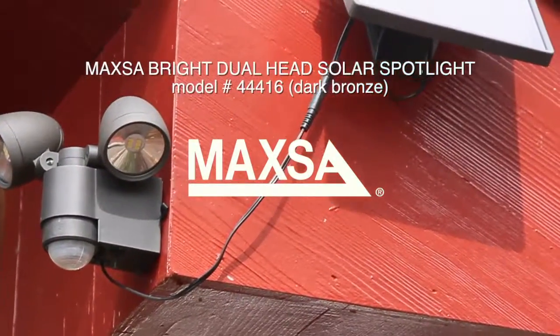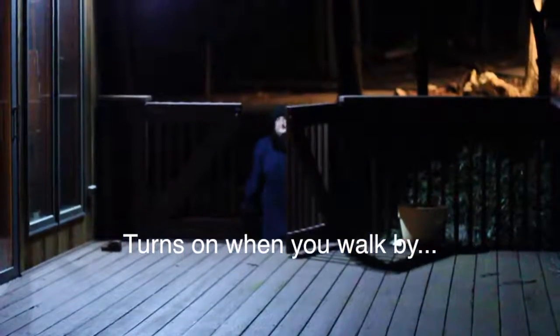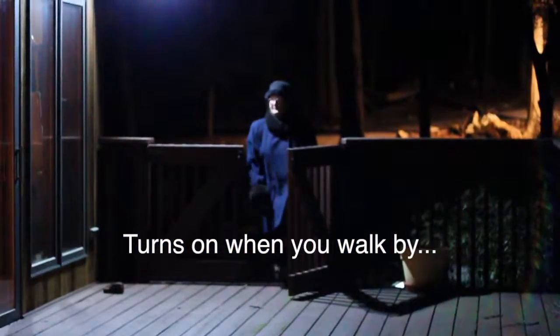Light your way with the Maxa Bright Dual Head Solar Spotlight from Maxa Innovations. Never worry about a stumble or fall around your house again. It's perfect for steps and porches. It's motion activated, so it only comes on when it senses your movement.